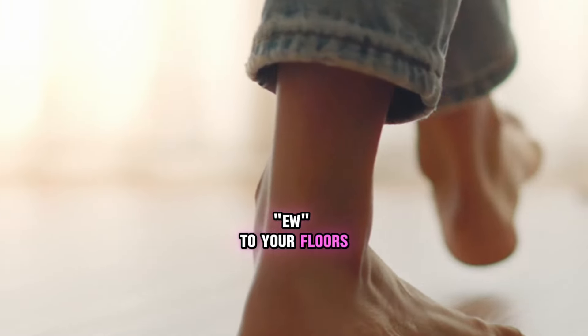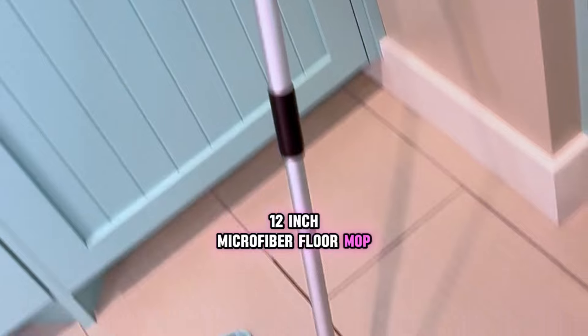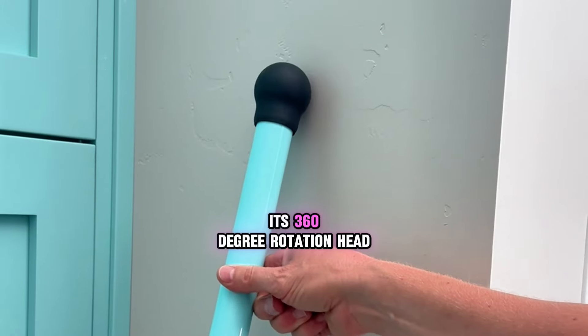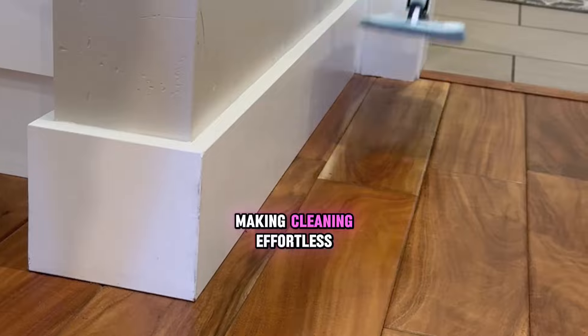Do your bare feet say ew to your floors? Introducing the Pro-Grey Don Aslett 12-inch Microfiber Floor Mop. This bad boy's got an aluminum base and a three-part heavy steel pole that adjusts to your comfort, with an easy grip ball end that stays put. Its 360-degree rotation head gets into every nook and cranny, making cleaning effortless.